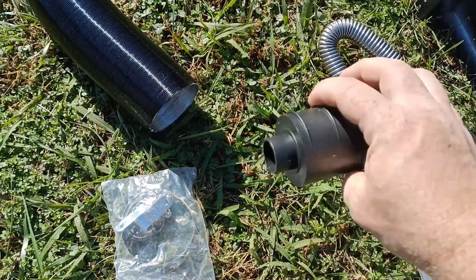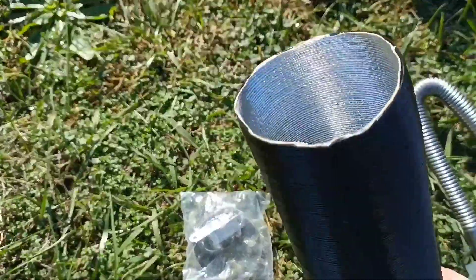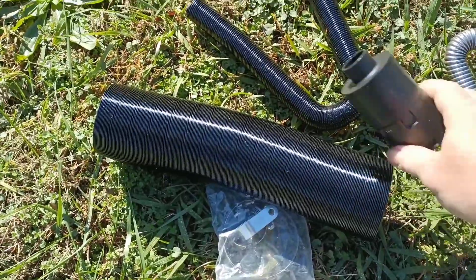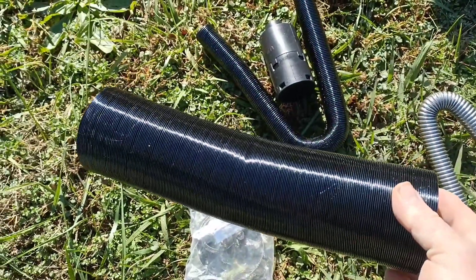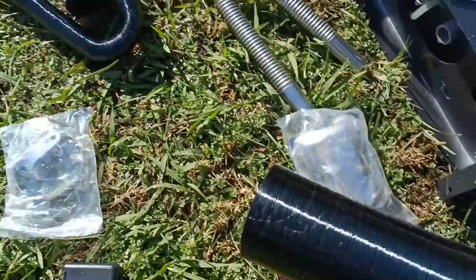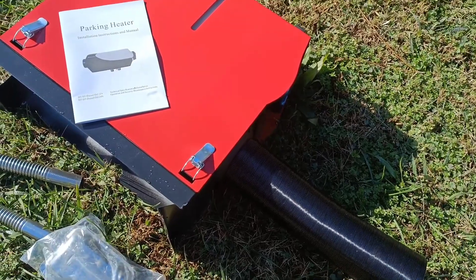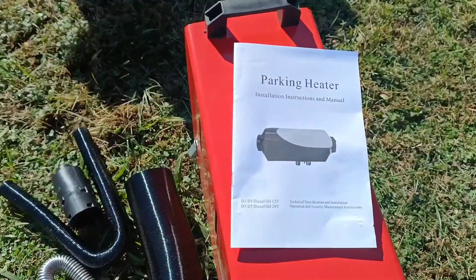This is a muffler for the air intake that comes with it, and this is the hose for the air intake that you can put that little muffler on. This is a very short, not particularly useful piece of ducting that can be used to connect to the air output on the front of the unit and duct that to wherever you need it to go. However, it's not long enough to do much with, so you're going to want to get a longer piece of hose. It also comes with the instruction manual.